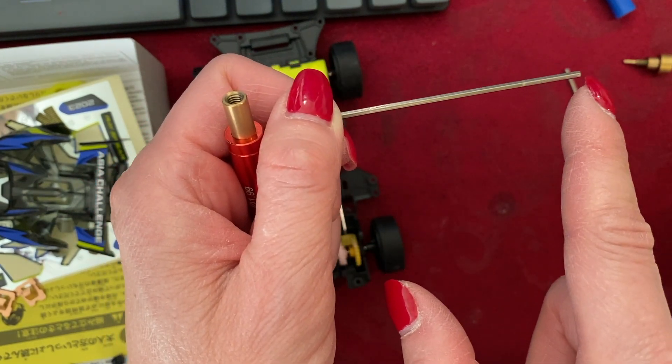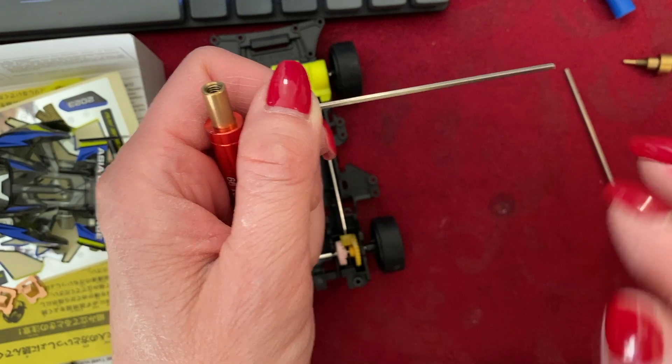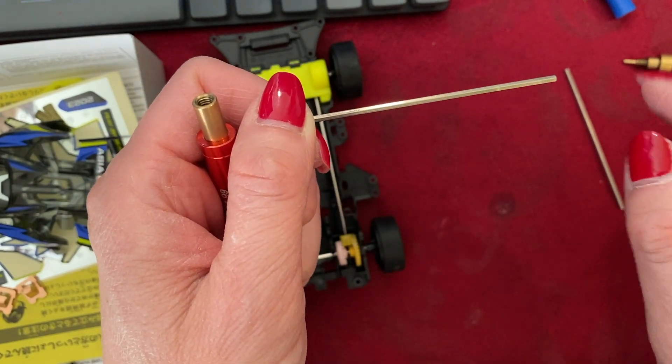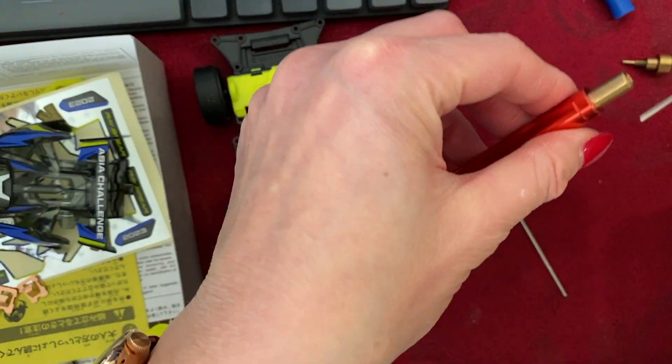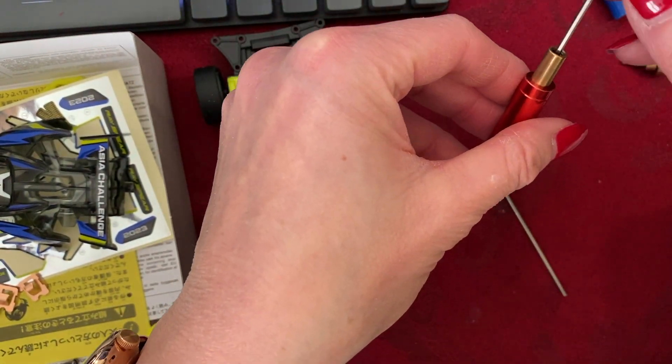If you can see it visually, you can most definitely see it on a flat surface such as a phone. Here's another shaft — let's see if this goes through. This one goes completely through, so it's reasonably straight.